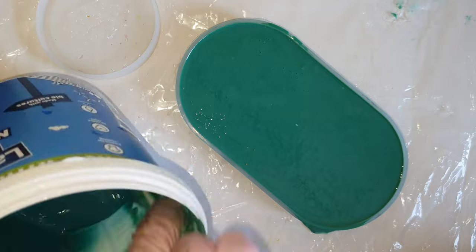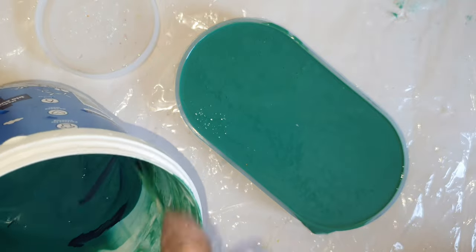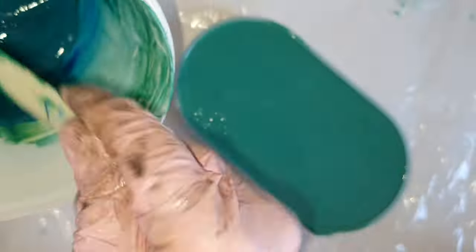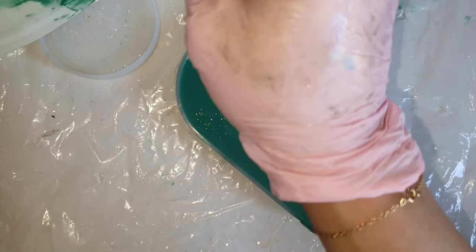So this makes three drops now, and now a fourth. I was in a debate of doing a marbling effect or a plain one, but ended up going with a plain one.